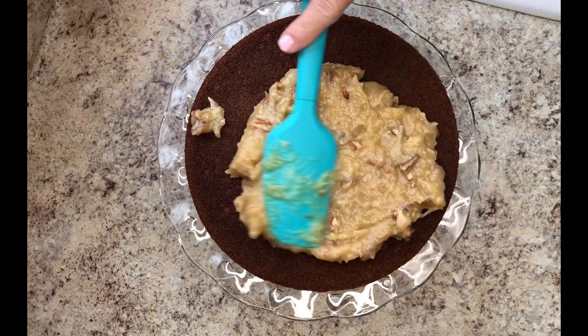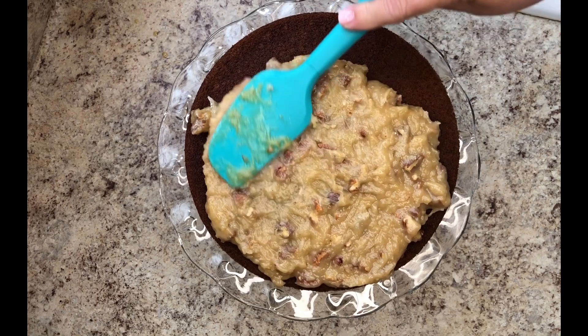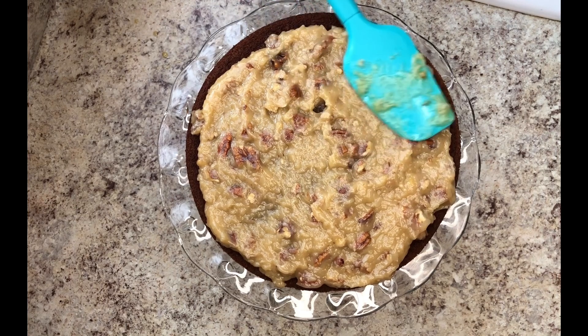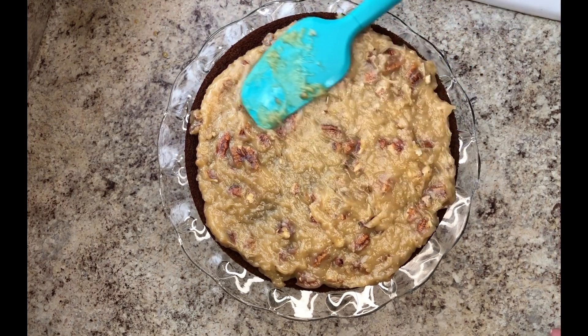I almost always had this as my birthday cake. My birthday is at Christmastime and it's a great holiday dessert. It looks like you spent a long time in the kitchen, but you really won't.